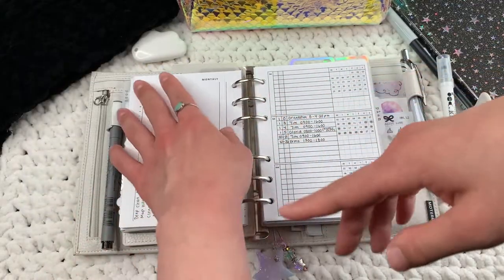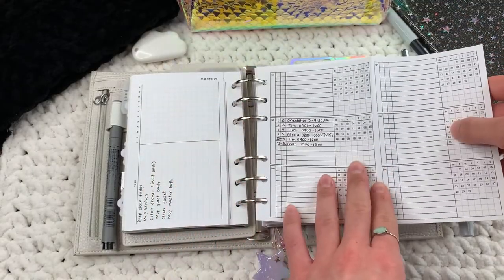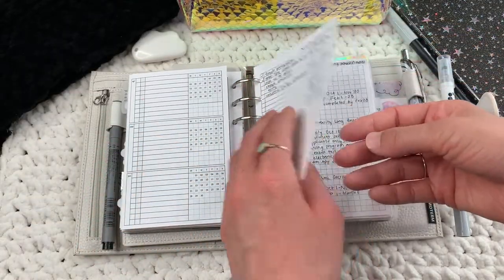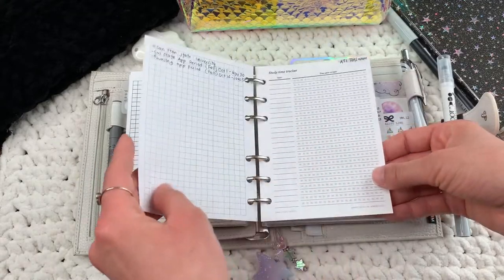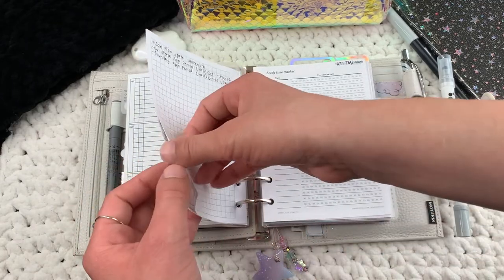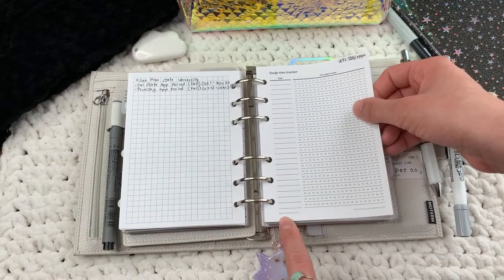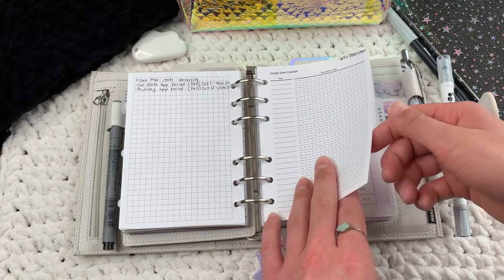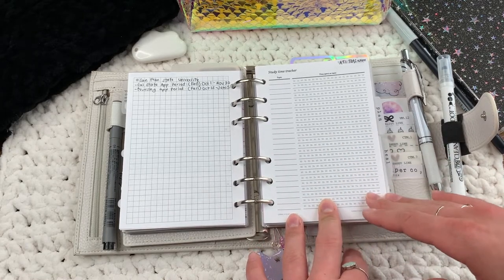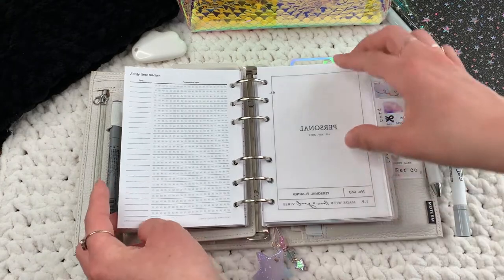I keep track of my work shifts on this insert from Peanuts Planner Co. Then I have nursing school notes — there are more on the actual tabs. This is a study time tracker from Emma Studies on Etsy. I haven't used it yet, but it's one of the simplest study trackers I've seen — I just put the subject and how much time I'm spending on it.